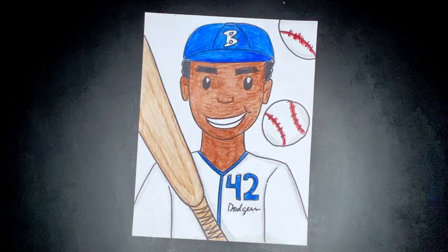And then I wrote Dodgers on the uniform. And there you have it — Jackie Robinson, my friends. I hope you enjoyed this. More videos coming soon.